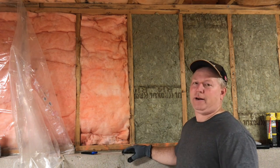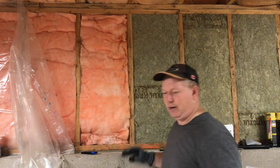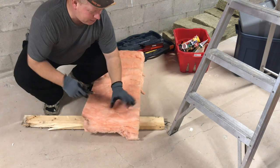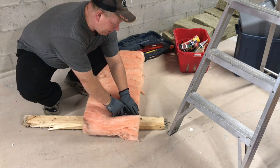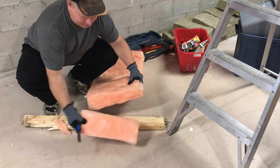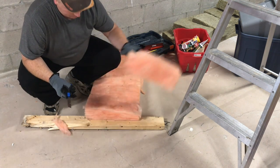So first I'm going to cut it, then I'm going to light it on fire — outside first, not in here. To cut the fiberglass pink, you kind of have to push down on it and then cut with your knife. It cuts really easily and makes a nice cut.